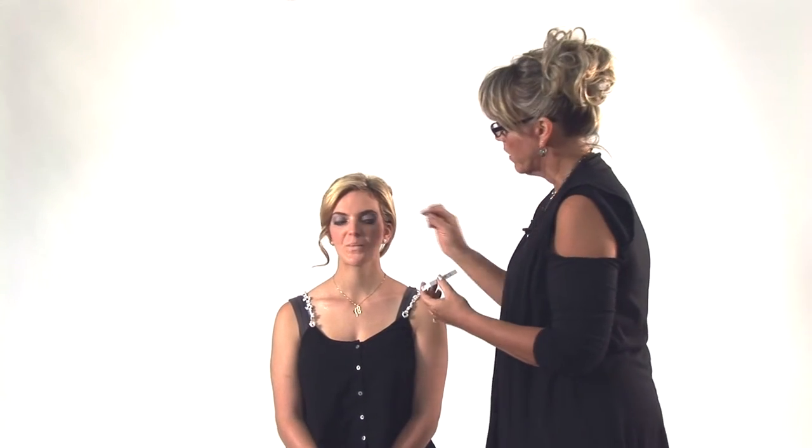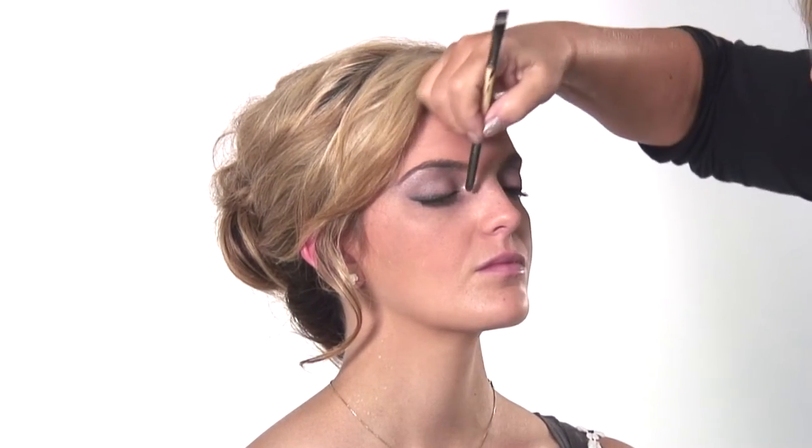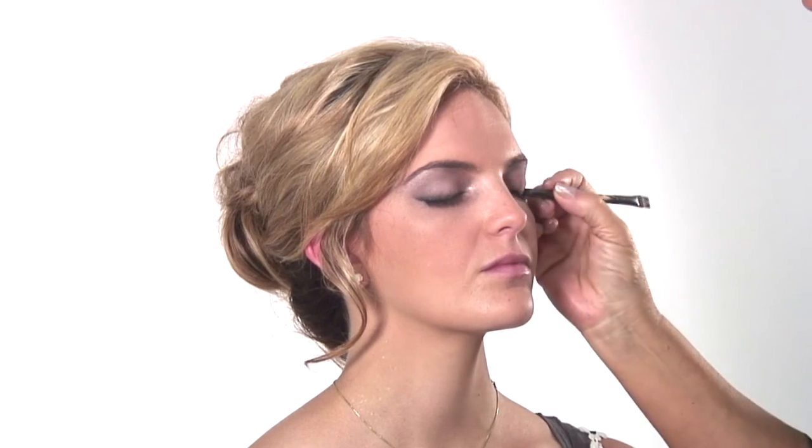Dusting the powder to set it. Then we're going to apply the lashes. I'm using the little demi lashes that go right on the corner. Now we're going to put just a light coat of mascara before we start. I like to do that — some people will just wait and put it over top.